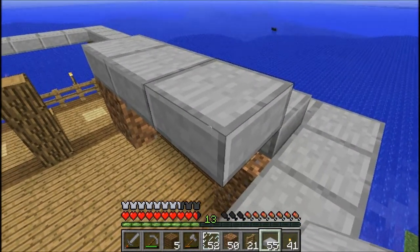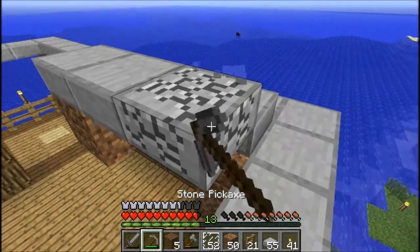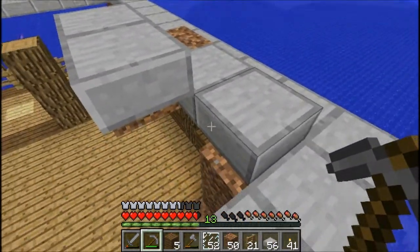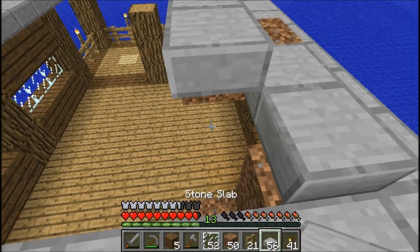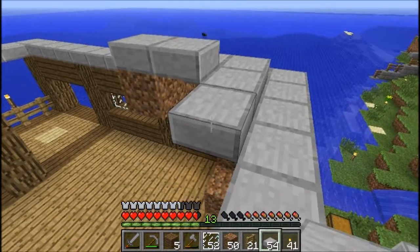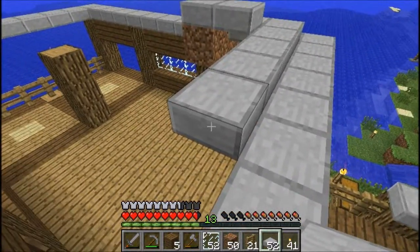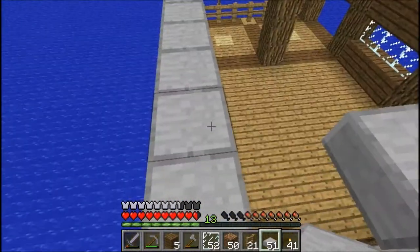Hip roof? Gable roof? Let's try the hip roof for now. And that is where you've got these layers that all go up and form kind of a pyramid shape.